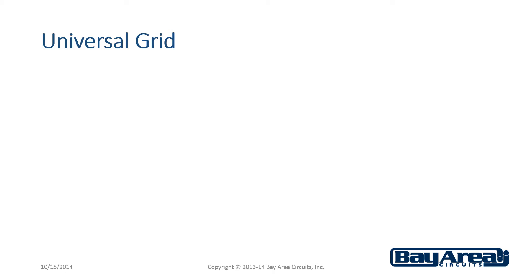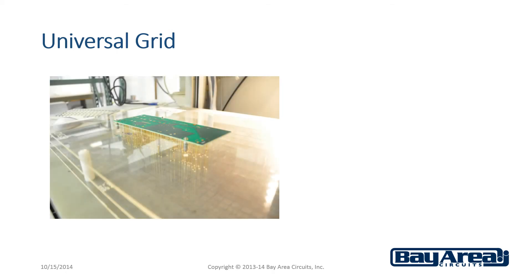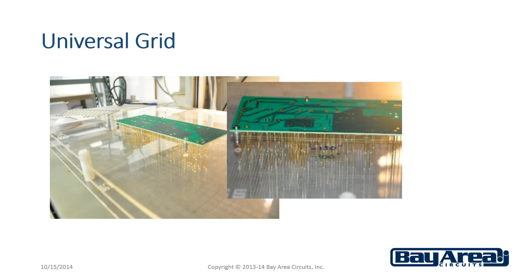Universal Grid, however, requires a fixture in order to conduct the test. Universal Grid may be referred to as clamshell or bed and nails test.